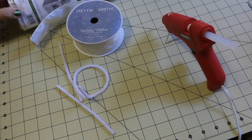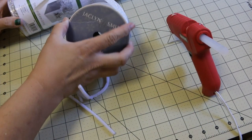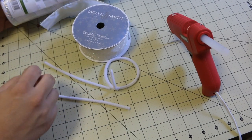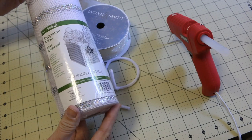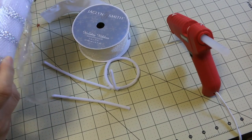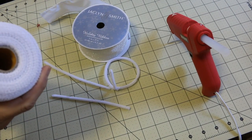Some of the things that we are going to need is a hot glue gun, some ribbon. I'm going to opt to use pipe cleaner, but you can use wire also. And then I have 10-inch decorative Deco Mesh. Oh also, you will need an ornament or a foam ball I guess you could use.